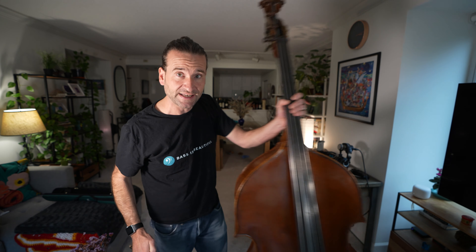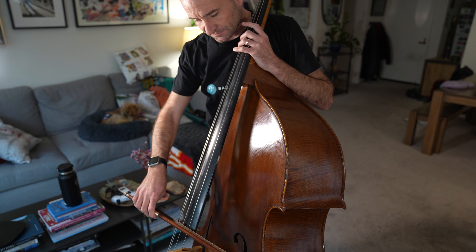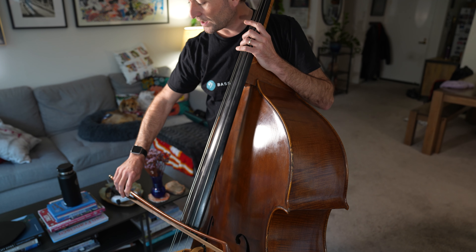I'm right there with Andrew — bow arm tension has been something that's held me back, and it really got in my way when I was taking orchestra auditions. I'm going to try this technique out from Alex: we start flat hair and then a quick rotation back to flat hair.